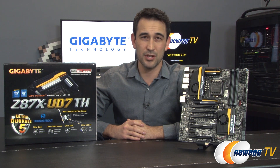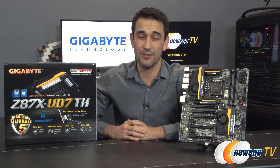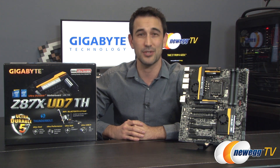That's going to wrap up this overview of Gigabyte's motherboard with the Thunderbolt ports built into it. If you like this video, don't forget to click the like button. And if you haven't already done so, click subscribe to any of our various YouTube channels, and we'll see you soon.